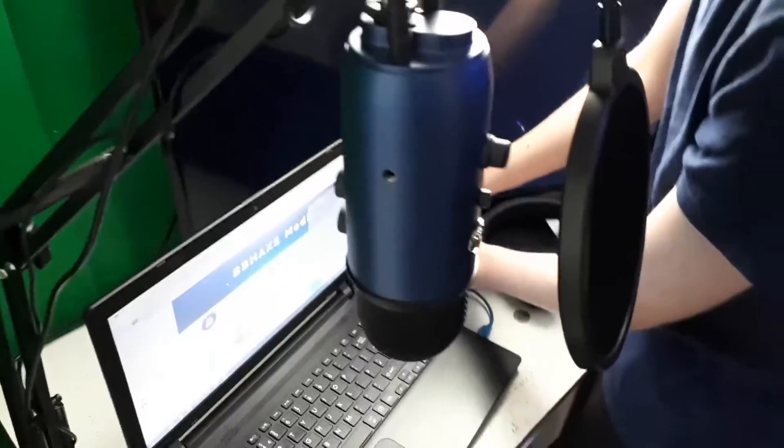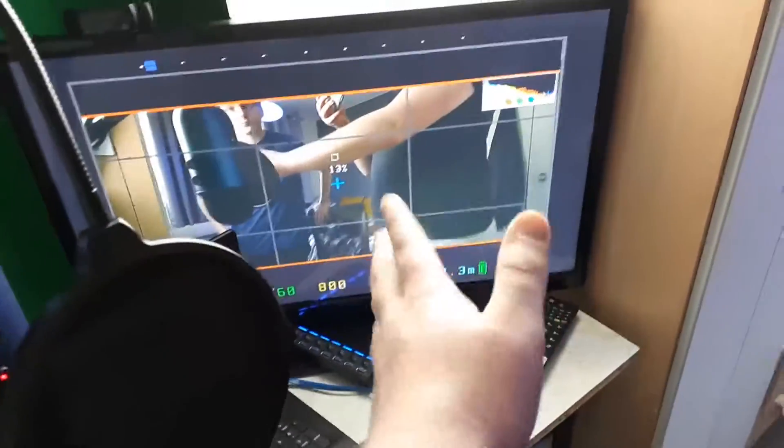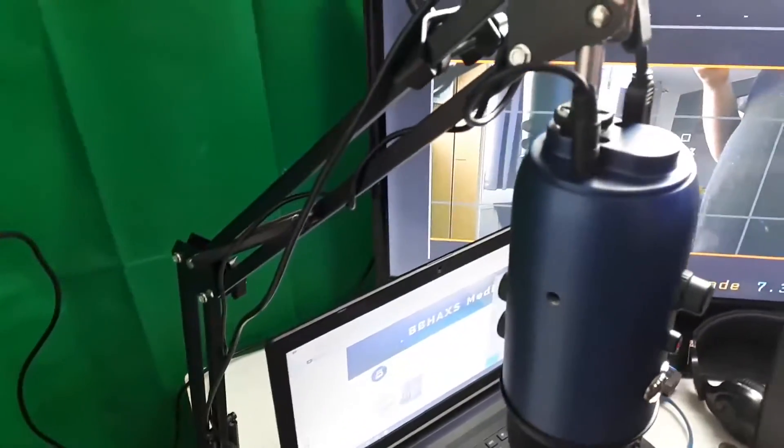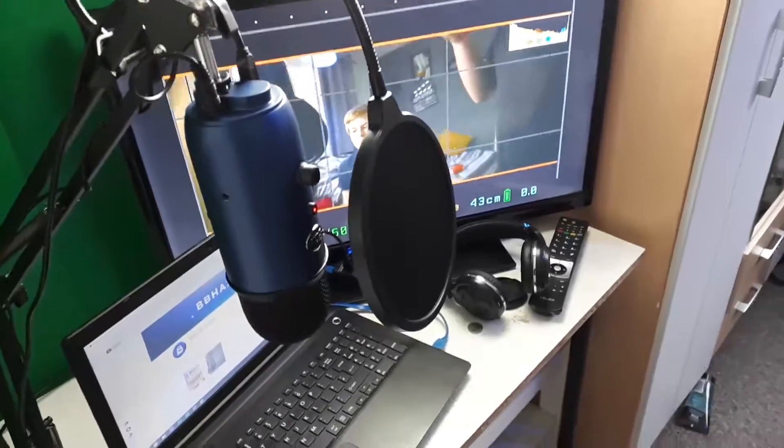Here we have a wild Timothin connecting cables. We've got the TV monitoring what's going on, we've got the microphone there, and we have the camera here which you can obviously see on the screen.